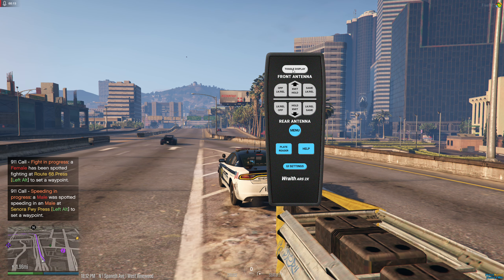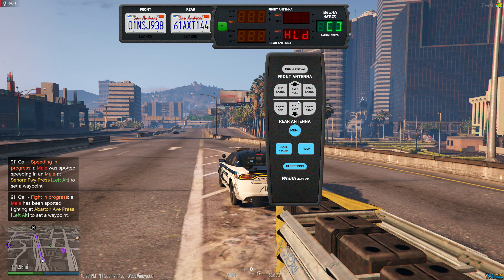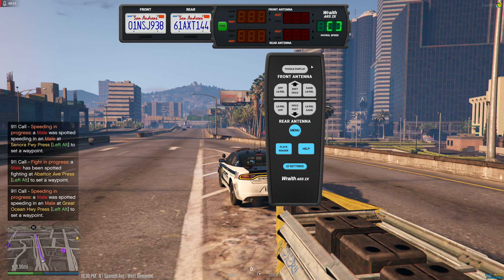Then you want to go to Plate Reader and Toggle Display. This will also be down here, so close that out and drag it up there if it works for you. Next, you want to press the green power button on the radar.